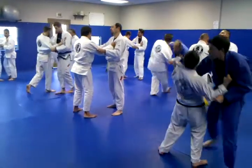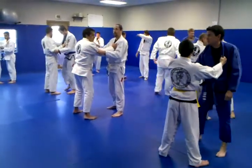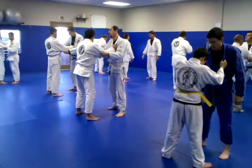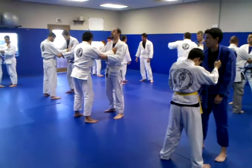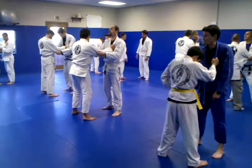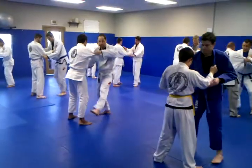All right, guys, now we are going to take our partner down. You guys are getting taken down — just keep your chin tucked and you're going to slap out with your left hand, break fall with that left hand. You guys are just going to trip them with that right foot. All right, guys — step, turn, and trip.